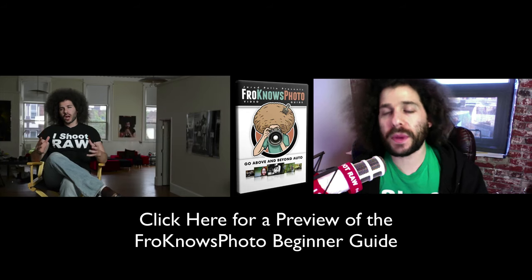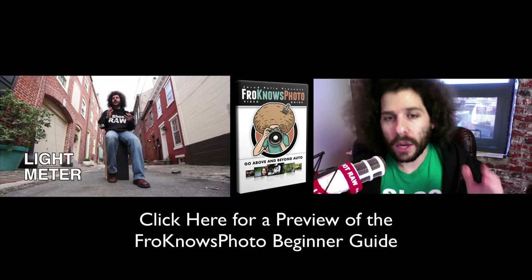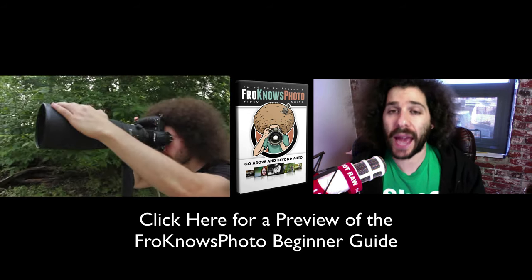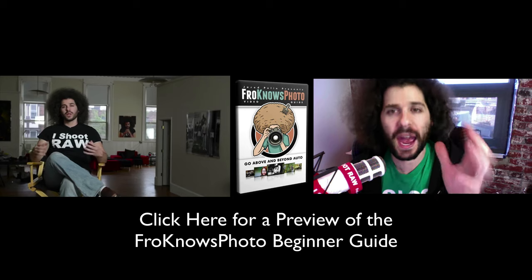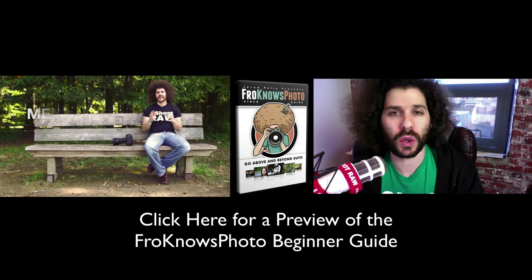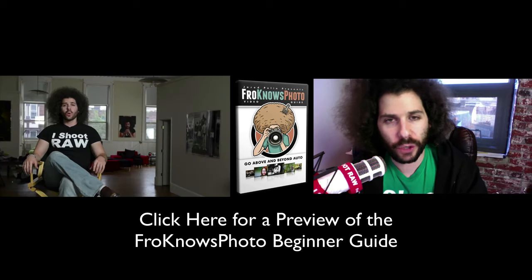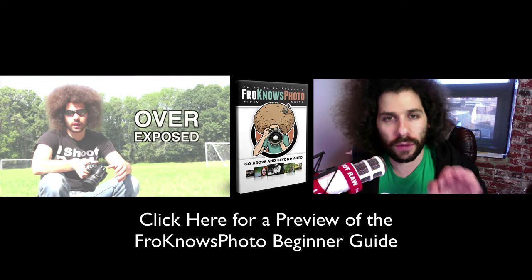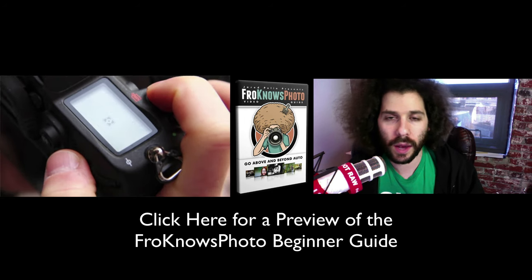If you found this video helpful or still have questions about the exposure triangle or the fundamentals, please click over here to check out a preview of the Fro Knows Photo beginner guide to getting out of auto. It's going to get you out of auto and into manual, taking full control of your camera for better results. It's a three-hour guide that puts all the information right at your fingertips in one fell swoop to get everything you need to get out of auto.